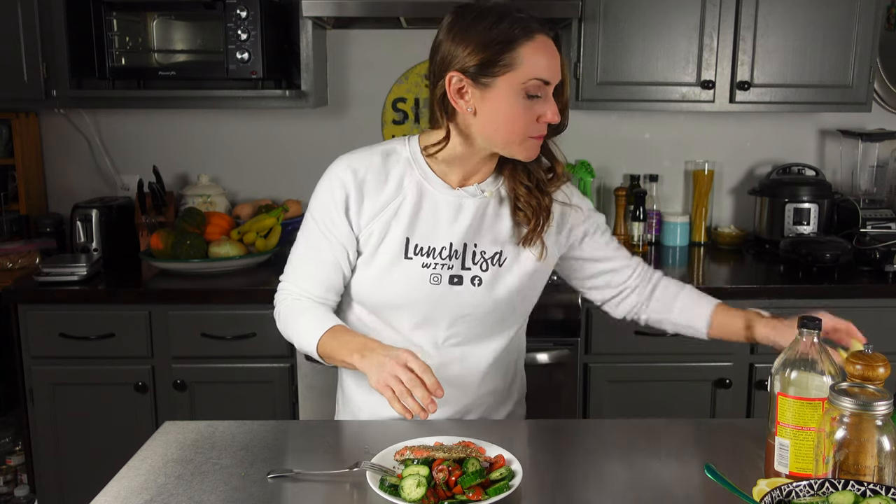That was super quick and easy — anybody can do this and eat healthy. And this is going to be so filling. That was so simple and it tastes really good. And then with these nice crisp veggies — so fresh. Get that lemon on there — totally forgot about that. The lemon takes it to another level, y'all. Don't forget the lemon.